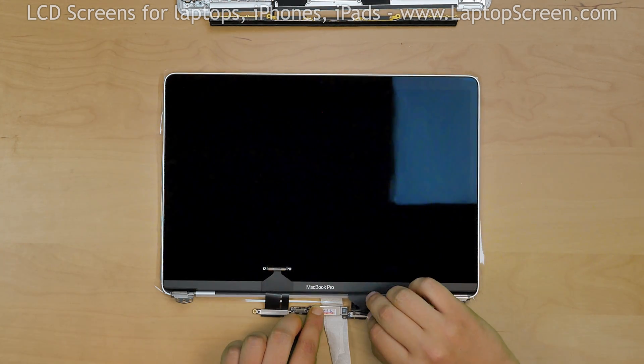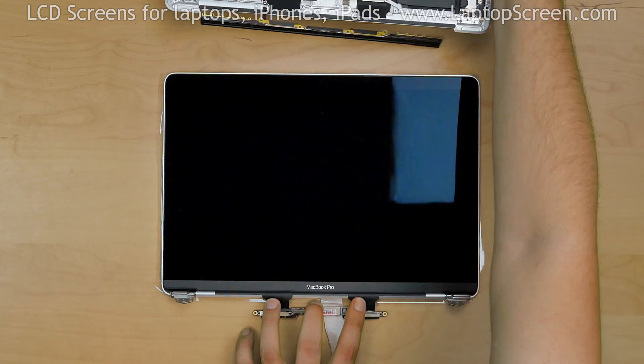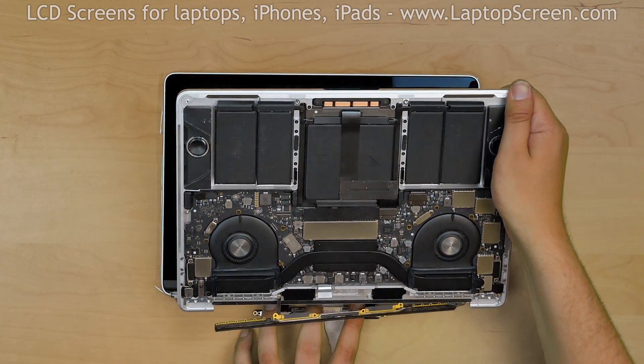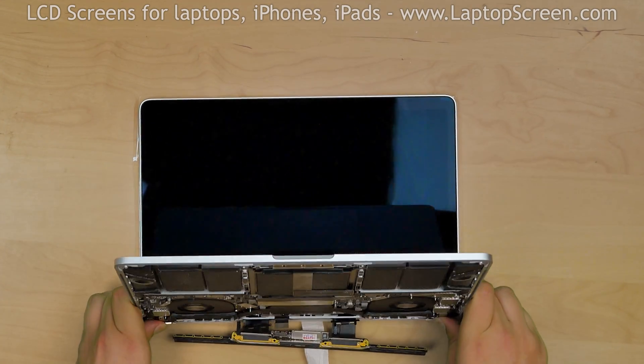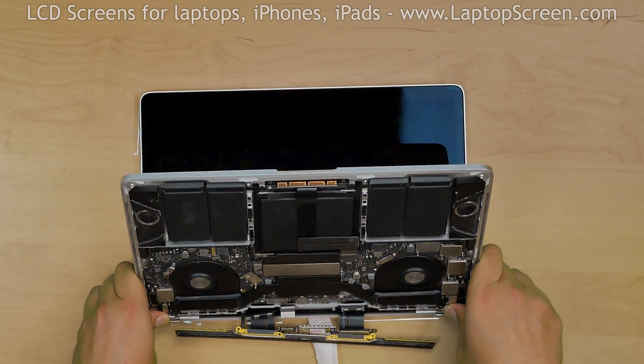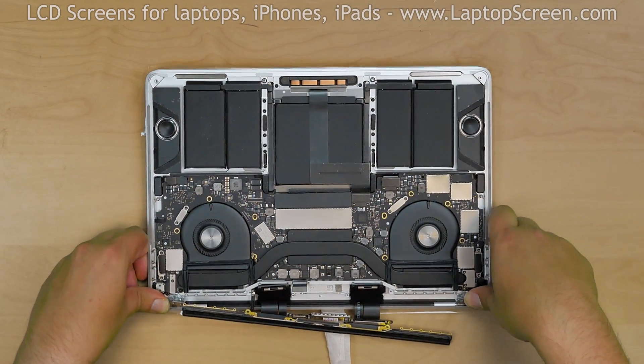Gently bend away and hold down the LCD driver assembly and cable tensioners. Thread the main body onto the hinges from the top. Then, placing both thumbs on the hinges, carefully bring the main body down flat with the display assembly and push down the hinges.